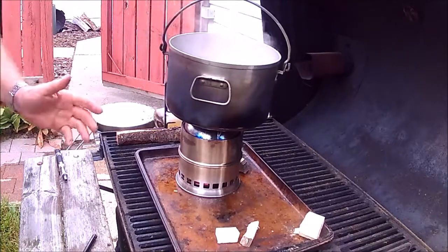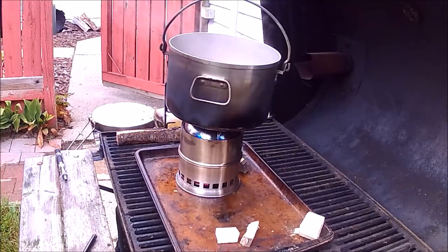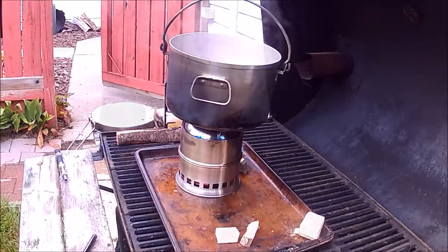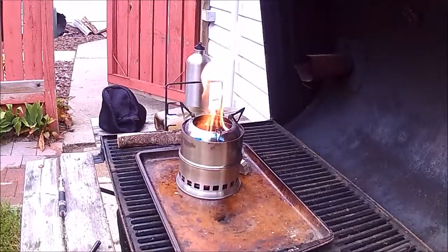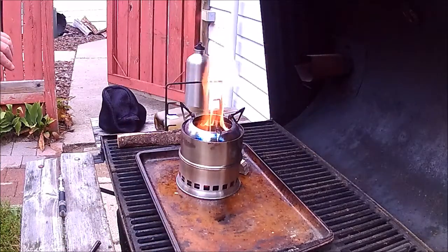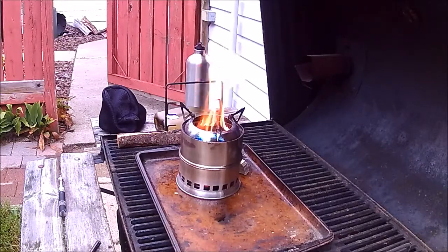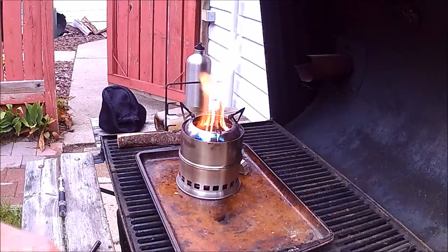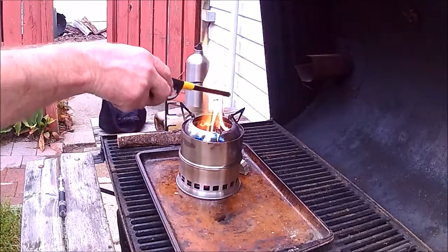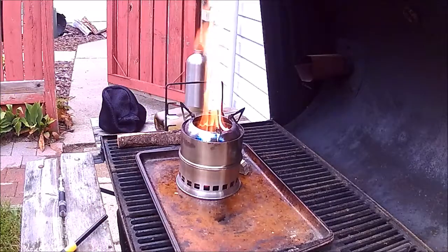Thank you very much for watching. It's Shovelhead 8. I just threw the rest of those little chunks of wood that were sitting here in there, and it's still burning. I think it's not a bad stove for the money. I would buy the later model with the round ring instead of these, but for the money, for a wood stove, it's not too bad.